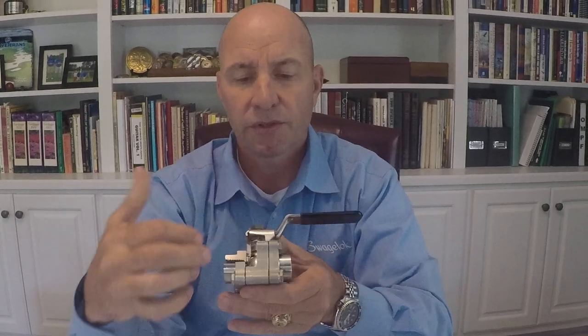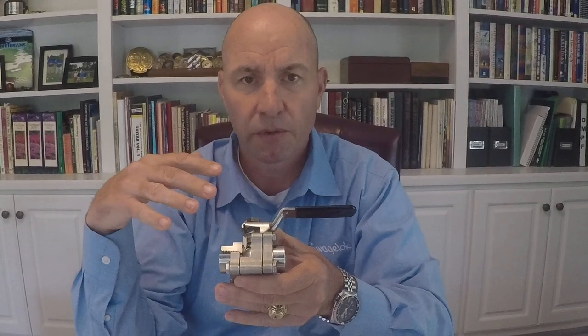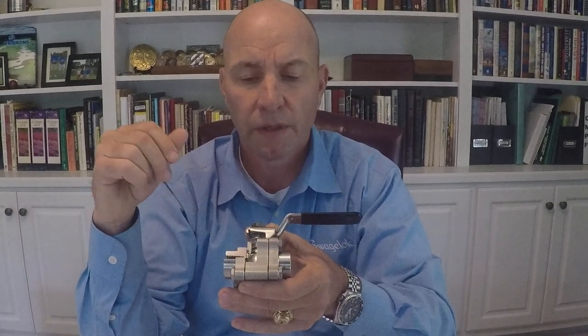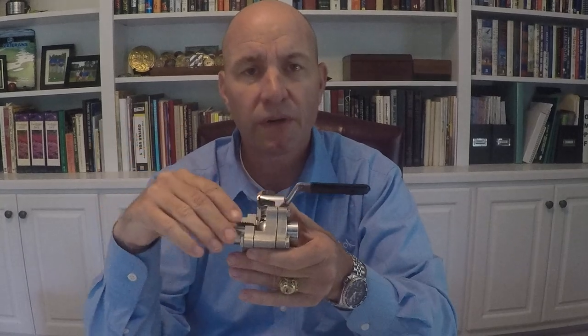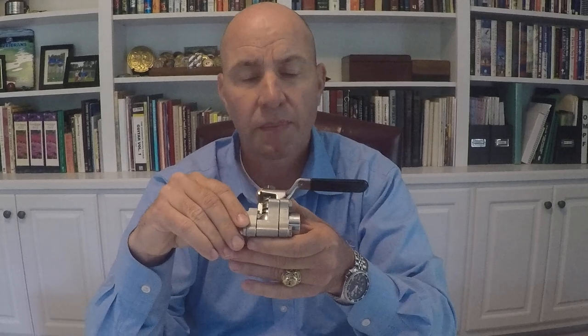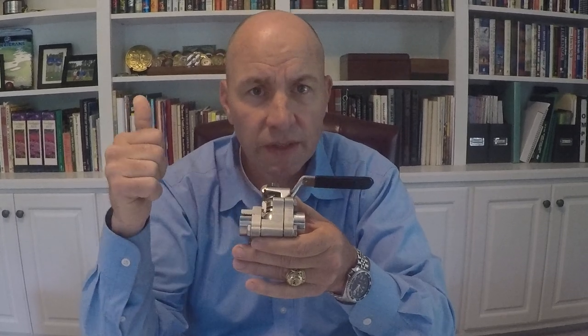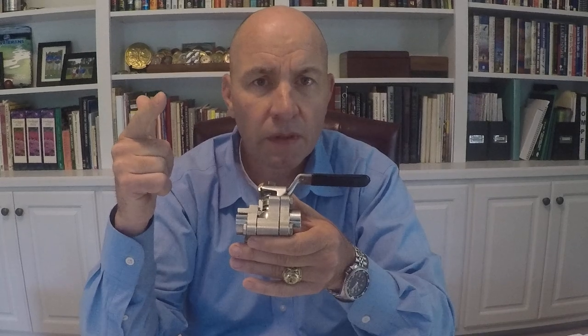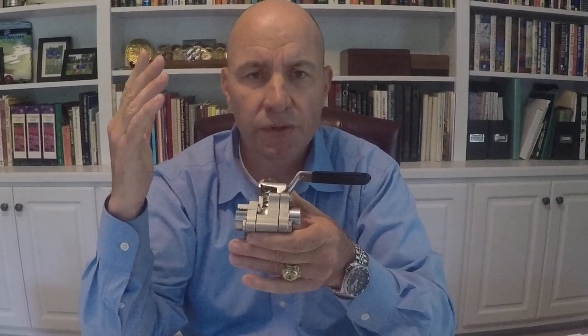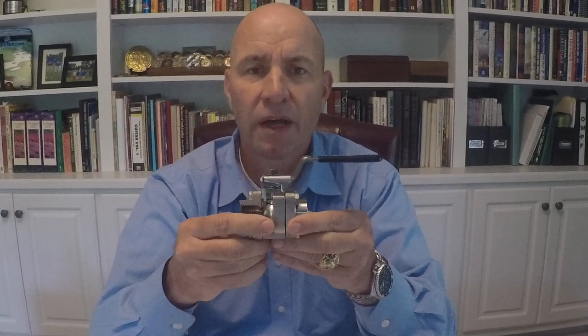The dynamic nature of this modular ball valve with its three-piece design and the many variable material options it offers enables Swagelok to pre-configure these valves for your severe service applications. When I address severe service: steam, chlorine, rapid cycle, thermal applications, high temperature, low temperature — we can have the valve that you need for your system pre-configured and readily available.